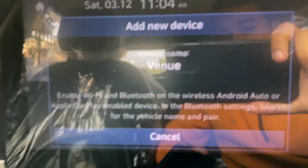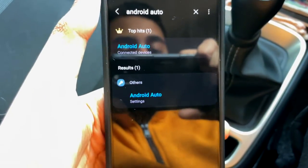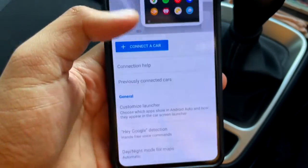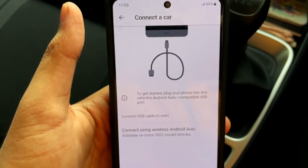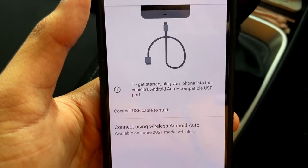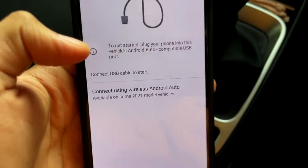The device name will show up on screen. Now I'm going to my Android phone. I need to open Settings and search for Android Auto. After clicking on Android Auto, I go to 'Connect a car.' There is an option that says: to get started, plug your phone into the vehicle's Android Auto compatible USB port.